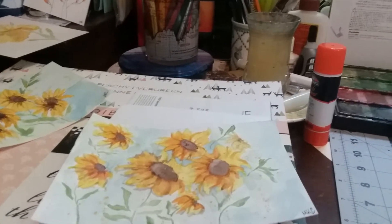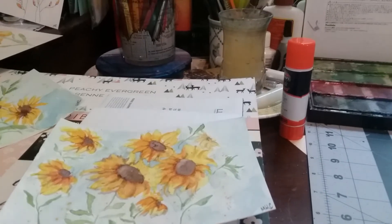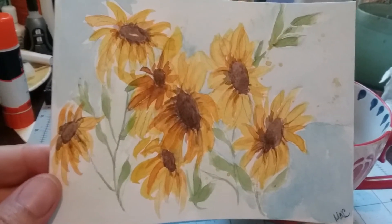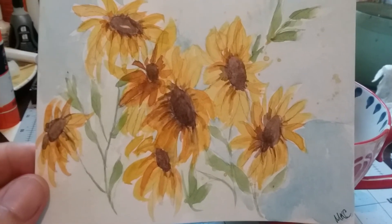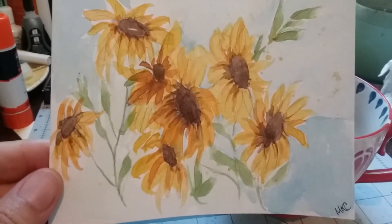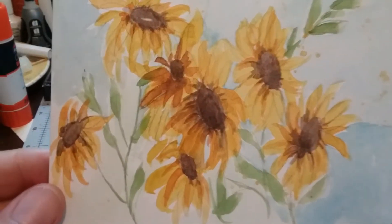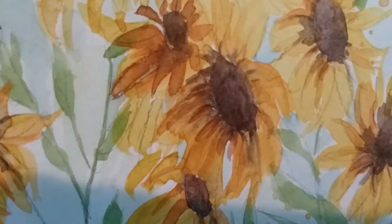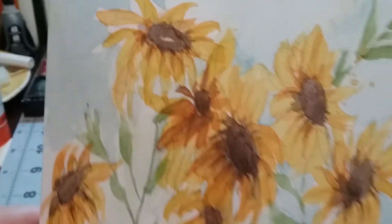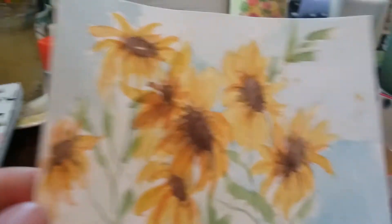I was putting all the watercolor videos there that I like. I found this one fellow, his name is Grant — maybe I'll try to do links to these — he did this kind of sloppy daisy sunflowers, I don't know what they are. This was very fun to do; it was not great, as you can see in the middle, some of that got too dark, kind of too sloppy, but it was a decent first attempt and I enjoyed it.